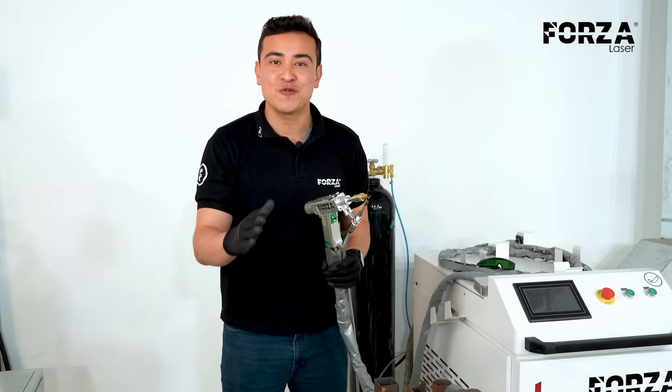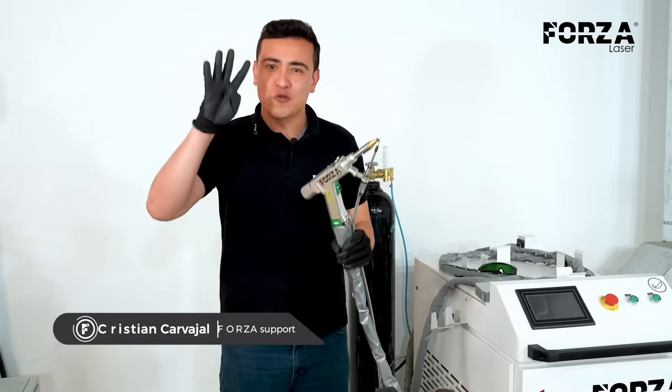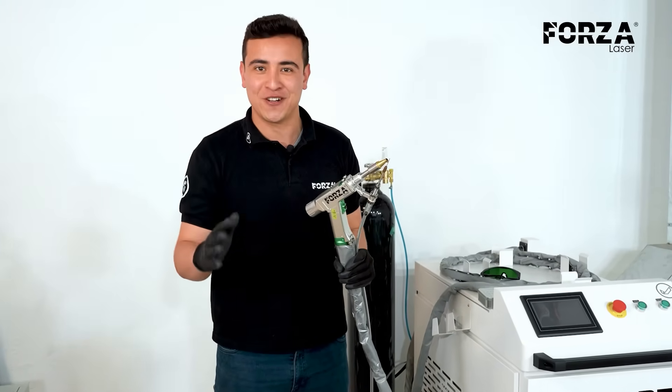Hello ForzaLaser friends, welcome to a new video. My name is Christian Carvajal and today we're going to be testing the 4 functions of our new Forza solder.